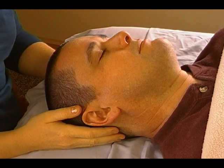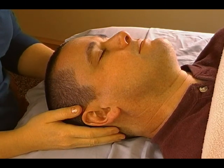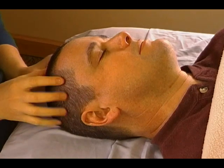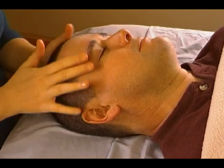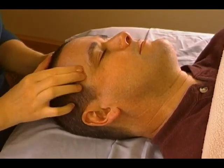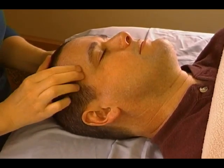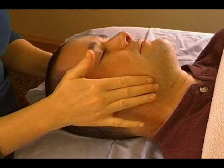Welcome back to another partner massage. This is Heather Wibbles at MassageByHeather.com. We've already finished doing the scalp massage. We ended the temple and forehead massage with circles around the temple, so this is where you should be right now. Once you've finished doing circles around the temple, we're going to do some work on the jaw.